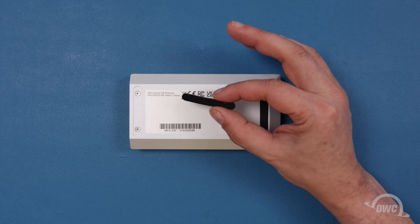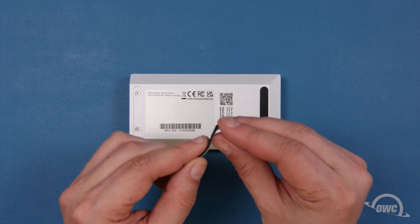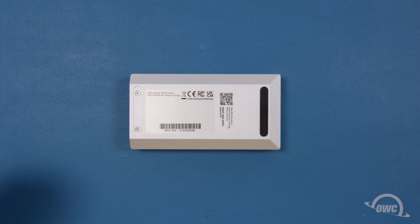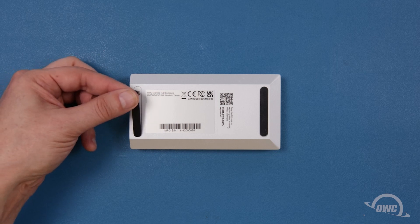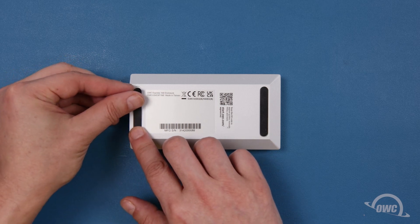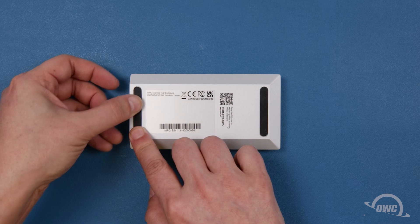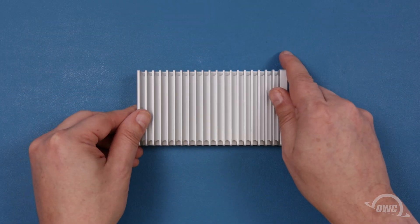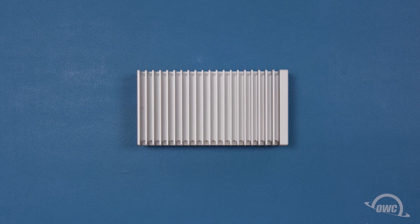You can now peel the paper backing away from the rubber foot that came with your enclosure, and set it into the indentation on the enclosure covering the screws. Your OWC Express 1M2 is now ready to format and use.